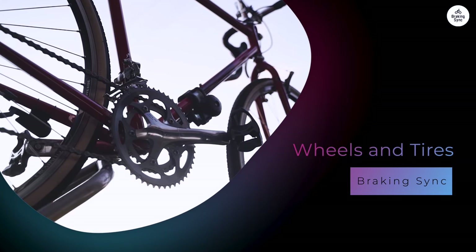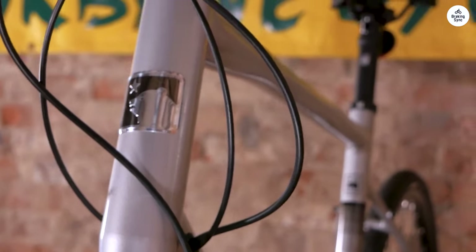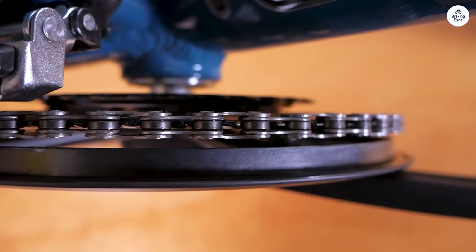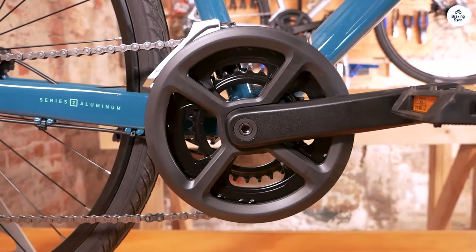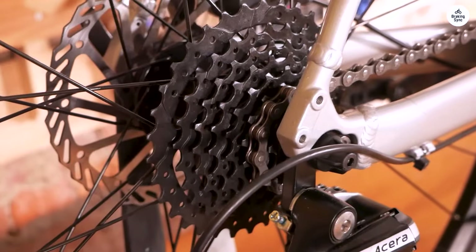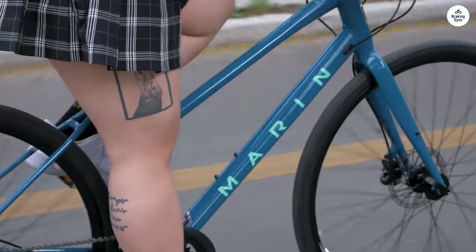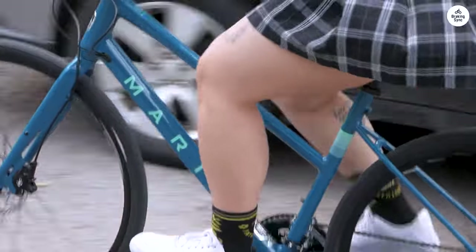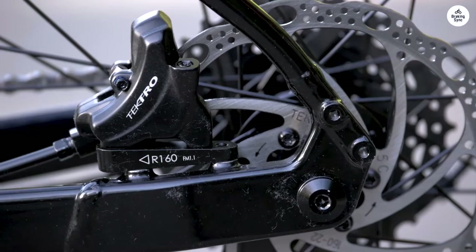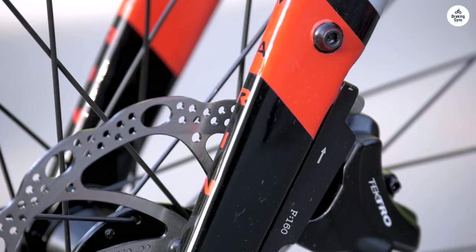The wheels on the Marin Fairfax One are aluminum with double-wall rims. These are pretty standard for hybrid bikes, but they are strong enough to handle most riding conditions. The bike uses 700C wheels, which are common on road bikes and hybrids, and help give a smooth and fast ride on pavement. The tires are 700 by 35 millimeters, which strikes a good balance between speed and comfort — not too skinny, so they offer cushioning over bumps, but not too wide to slow you down. I found the tires to be ideal for city riding and bike paths, with enough grip for cornering and smooth rolling on paved surfaces.